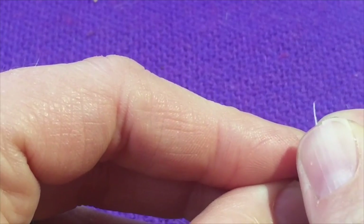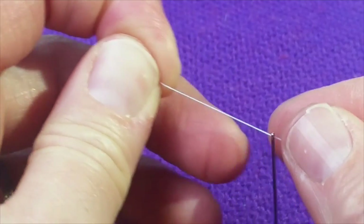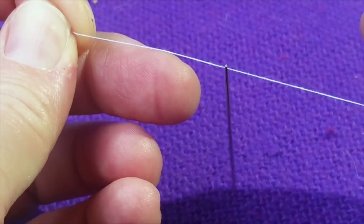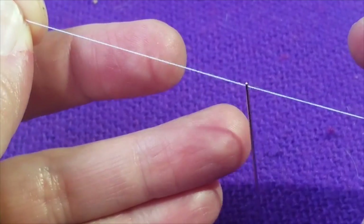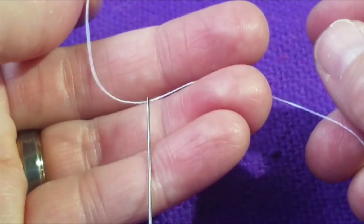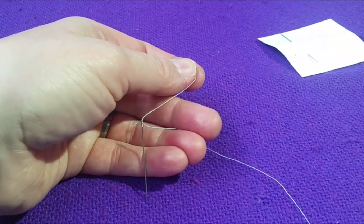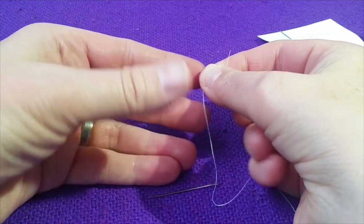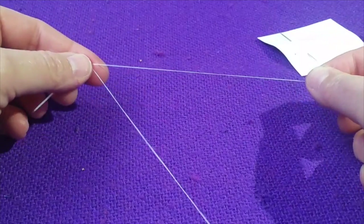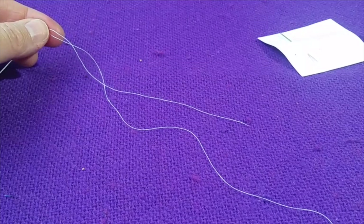It might take a few times. Once it pokes through a little bit, grab it with your fingers and there you go. If you have a really hard time with this, this would be a good thing to go ask your adult for help with. Once it is through, you're going to pull a bit of a tail through — you'll have one really long end and one shorter end.